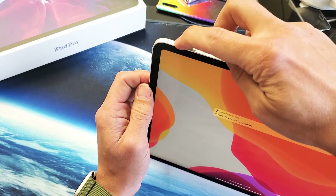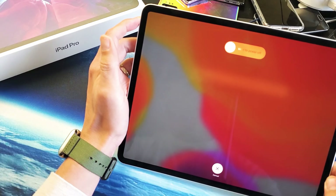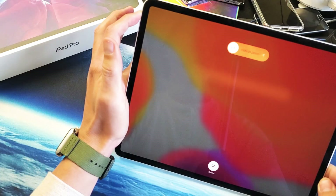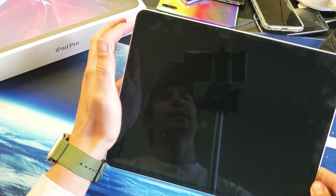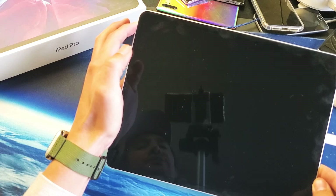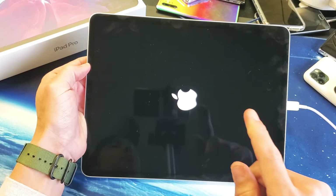Remember: volume up, volume down, press and hold the power button. Do not let go of that power button. I'm still holding onto the power button, waiting for that Apple logo to appear. Still holding onto the power button, waiting for the Apple logo to appear. There it is — go ahead and let go, and hopefully you guys are up and running.